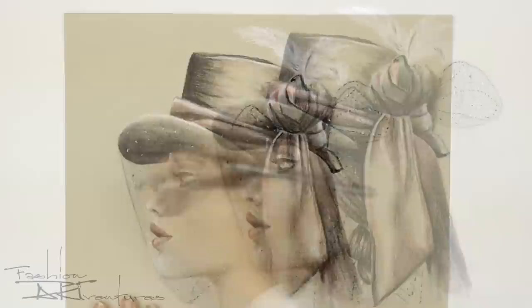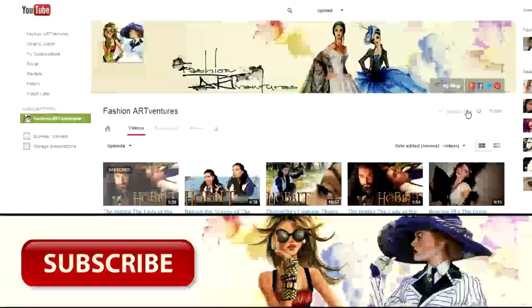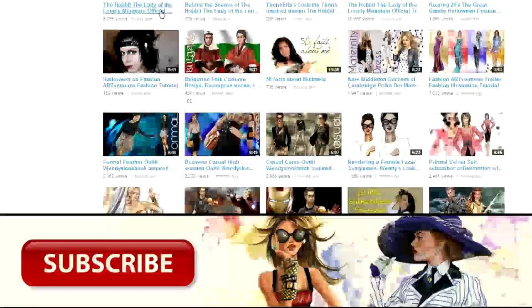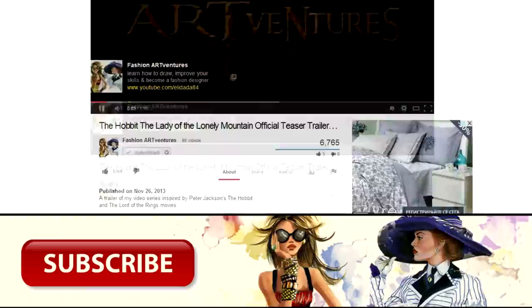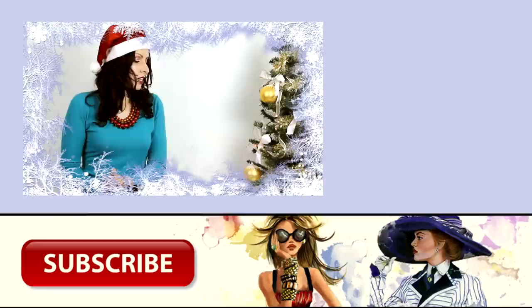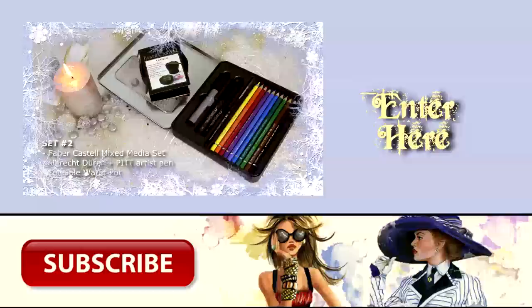As there is a huge interest in all three sets, I decided to extend the giveaway until December 27th, so you'll have enough time to see what's in the third set and decide which one you want to win. All you need to do is click on this link, become a subscriber to my channel, choose your favorite video from my channel and share it on your website or social network. And of course, don't forget to tell me in the comments below which set you want to win.